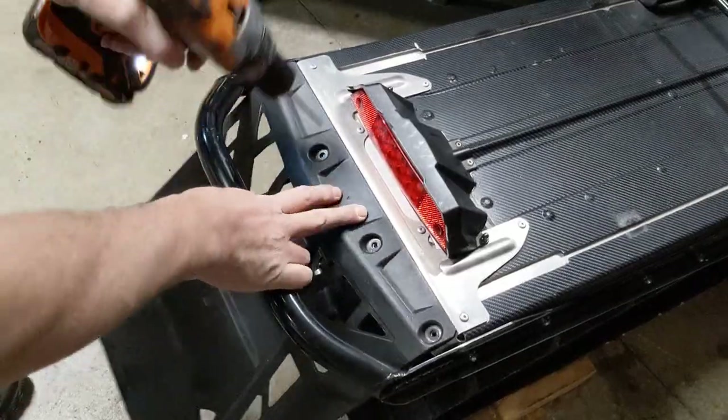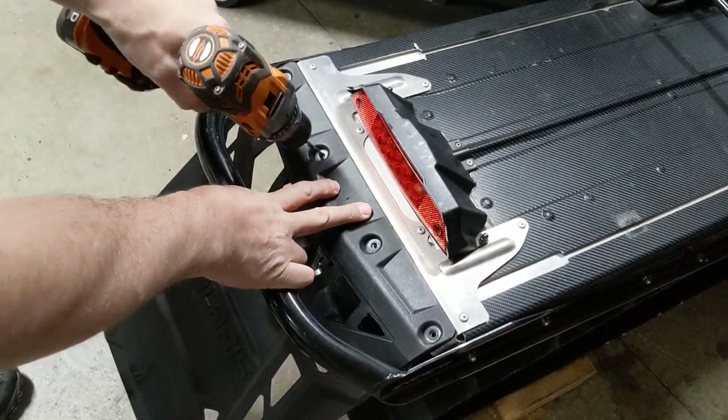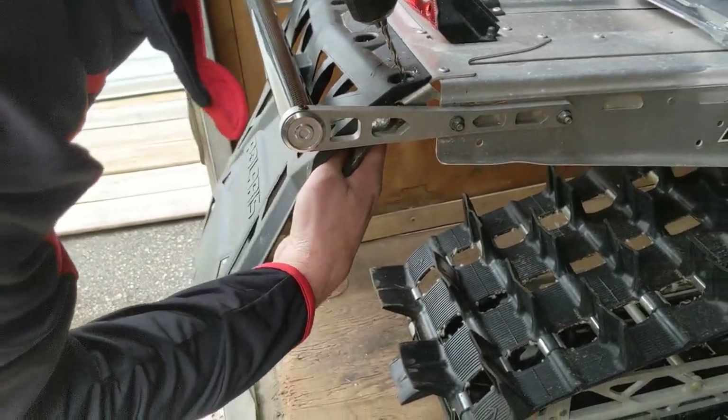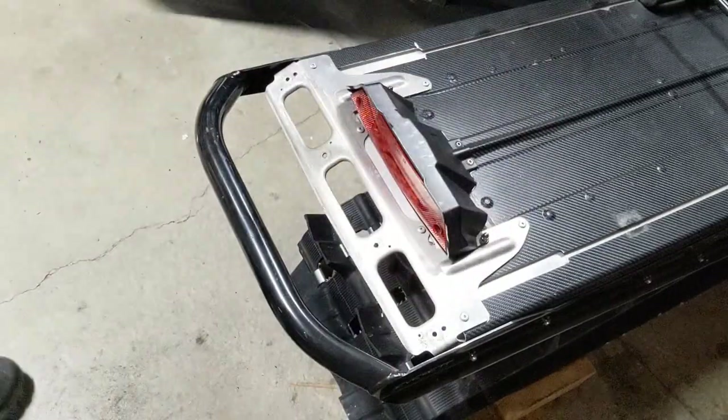Begin by removing your snow flap with a 3/16 inch drill bit. Drill out the four rivets. Use the pliers on the backside if you need to hold the rivet. Do not let it spin, otherwise you can melt your snow flap. Take that off.